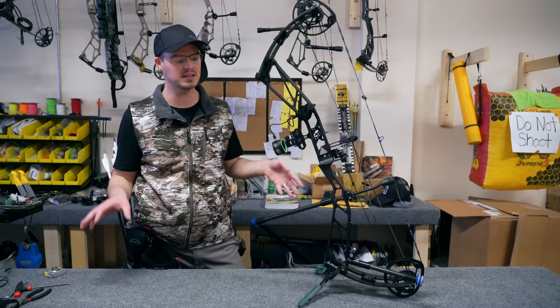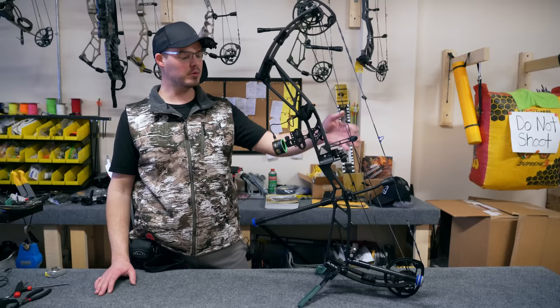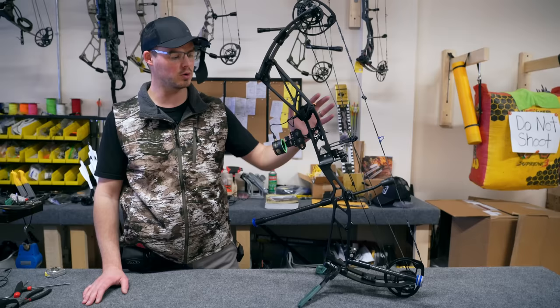Lots of tinkering later — I'll talk through it as we actually take this bow down and shoot it. I haven't paper tuned, I haven't done anything like that. I just want to set it up and shoot it at 20 yards, get it sighted in, and see how it feels. Throw on a little bit of blue for color of the D-loop.